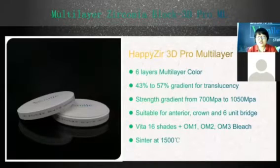The special and hot-selling product is 3D Multi-layer. We have two kinds: 3D Pro Multi-layer and 3D Prism Multi-layer. For the details, our colleague Cecilia will give you more information.